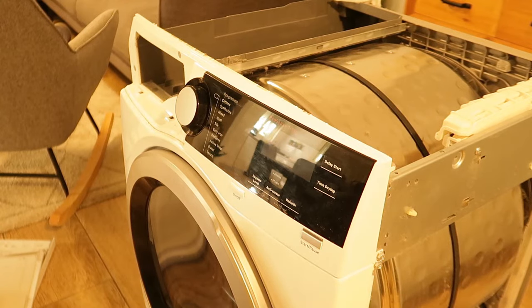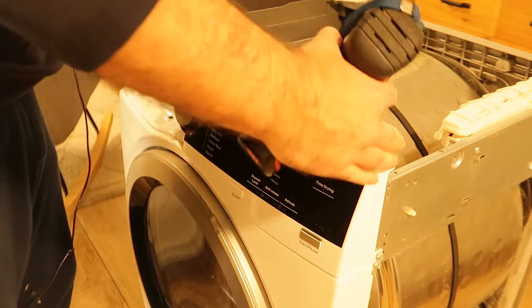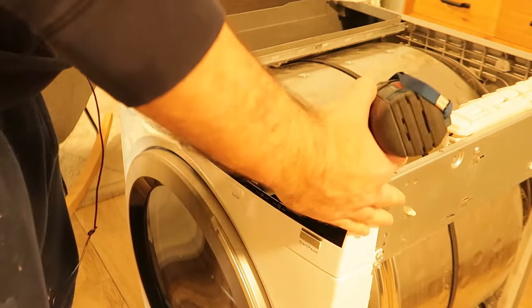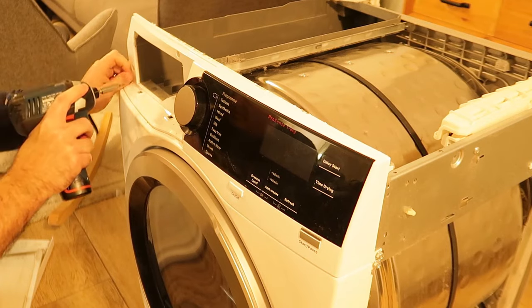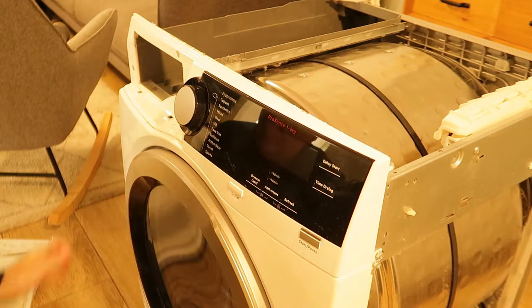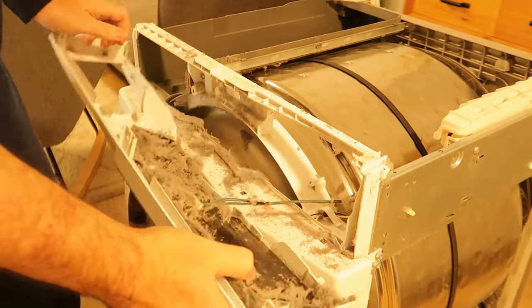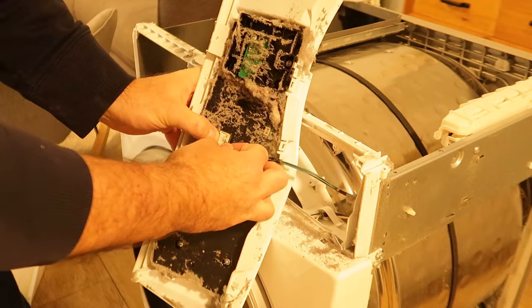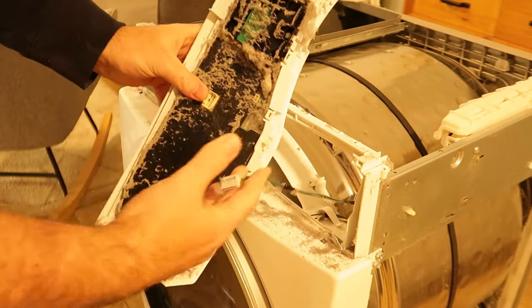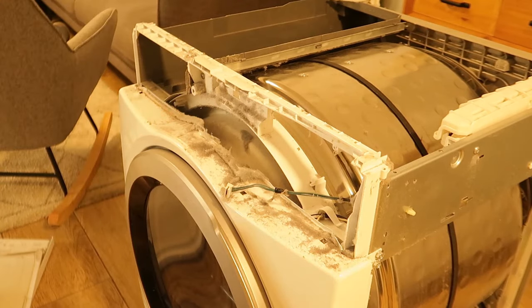Three screws on one side and the same on the other side, plus another screw here on each side. There's only one connector — nice. You just push it a little and the plug goes off, and you have the entire front panel out.